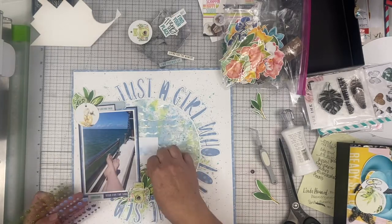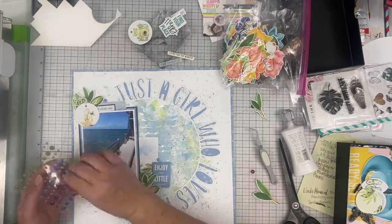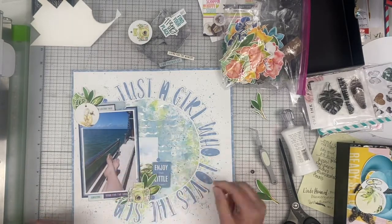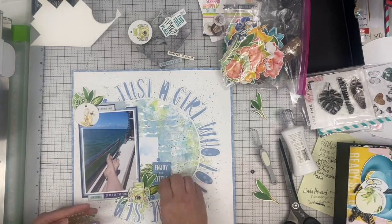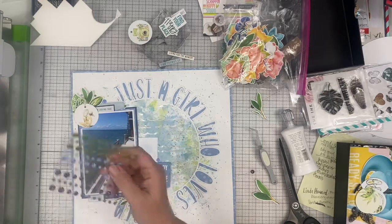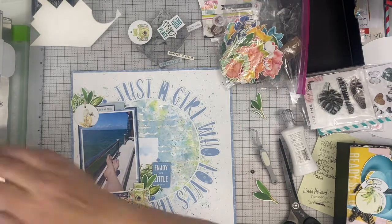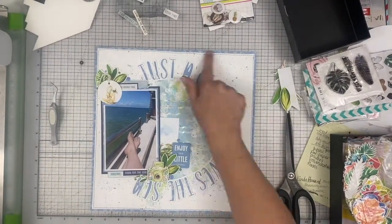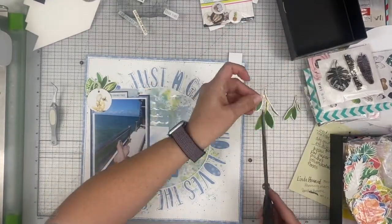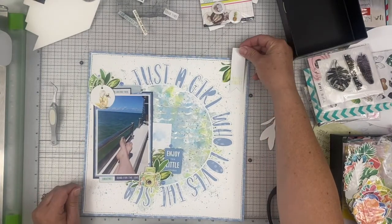Then I'm going to add some periwinkle glitter-filled enamel dots. I like how those look and I'm adding them to both corners of the photo. I'm also going to add some in the green color — I like how that looks because it pulls in more of the green that is in all of the greenery there. And then I am going to end up adding something in this upper right hand corner because I thought that side was lonely and it needed something to balance it out.